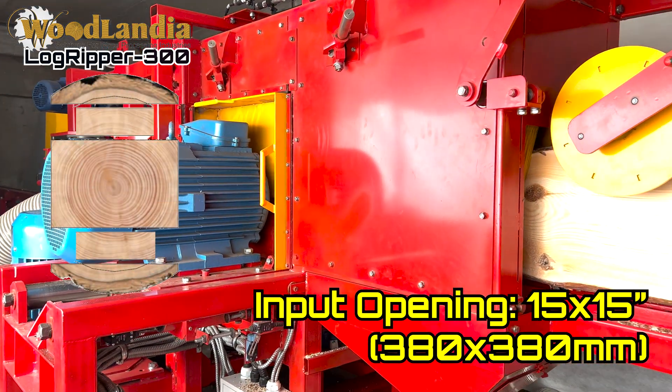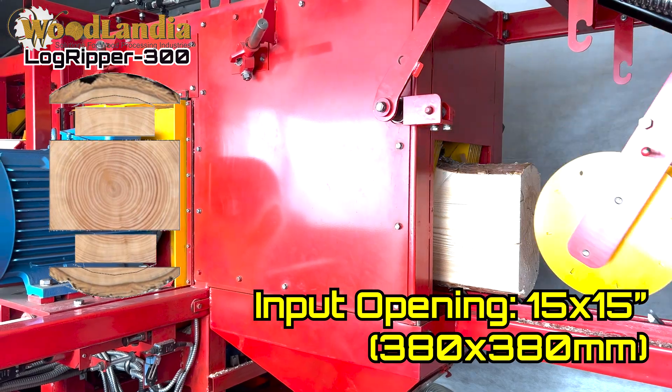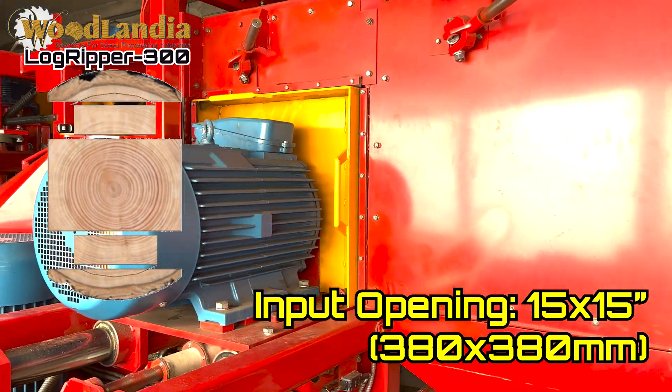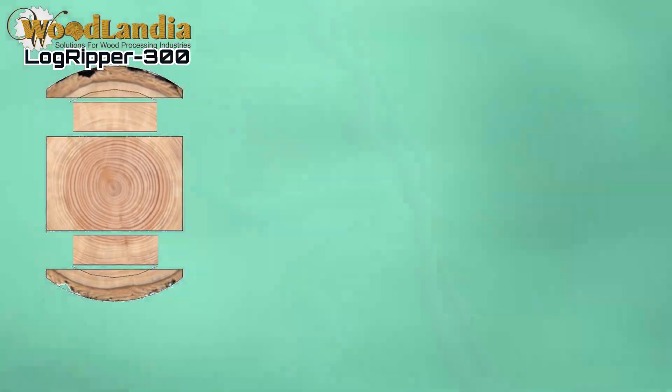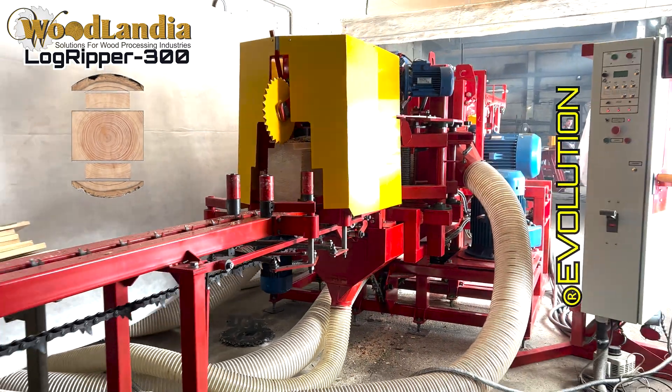Larger logs that do not fit into a Logripper as-is can be split into smaller, more suitable two, three, or four-sided cants on a bandsaw mill, and then those cants can be resawed on a Logripper. This may allow for significant savings on time, labor, and waste management.